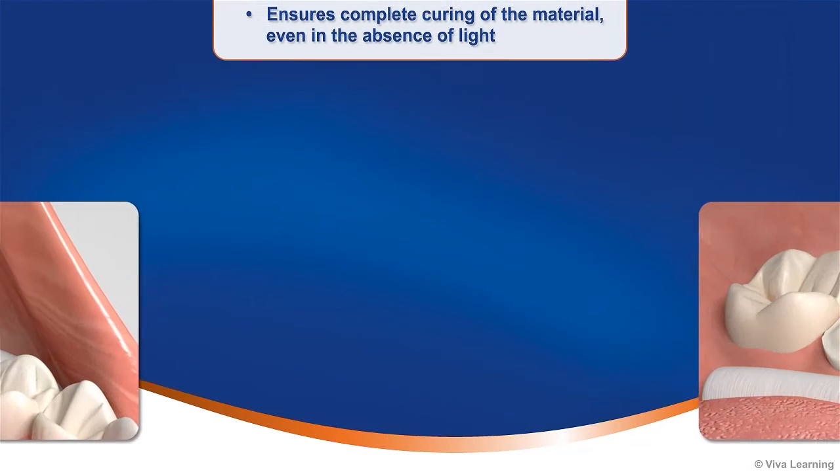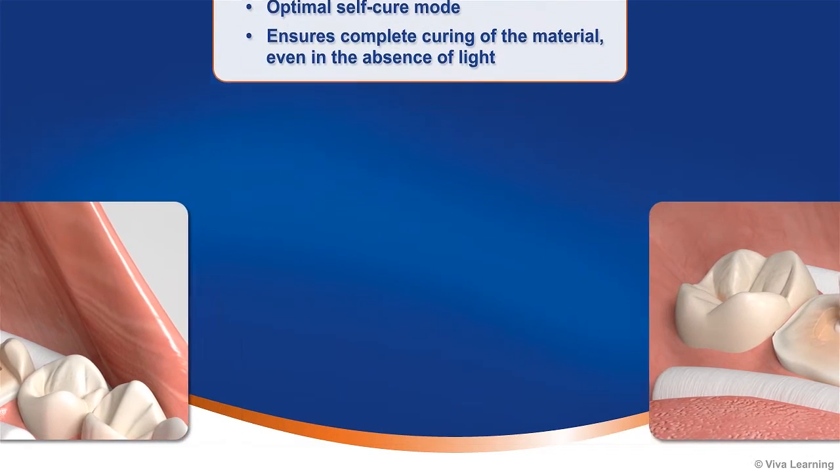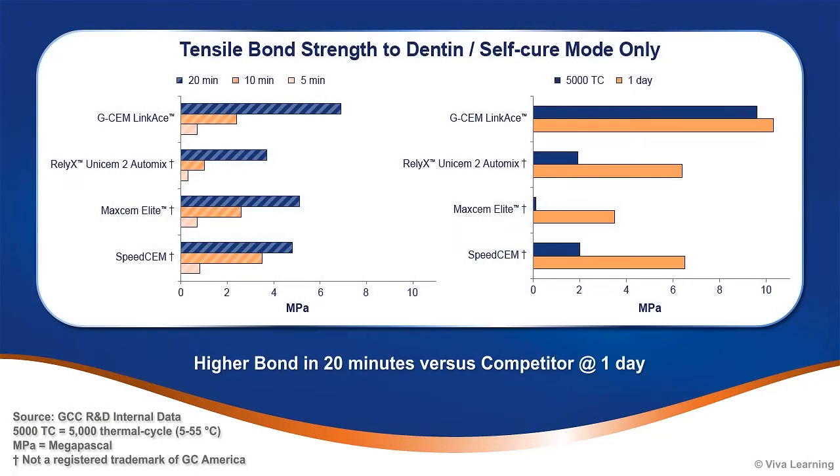To address this concern, GC developed an innovative chemical initiator system to create an optimal self-cure mode that ensures complete curing of the material even in the absence of light. As you can see, GCem LinkAce achieved the highest initial bond strength to dentin in self-cure mode.